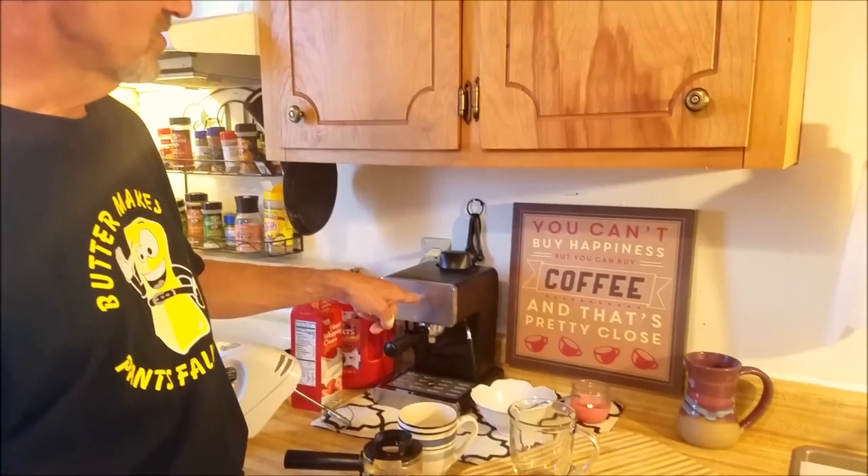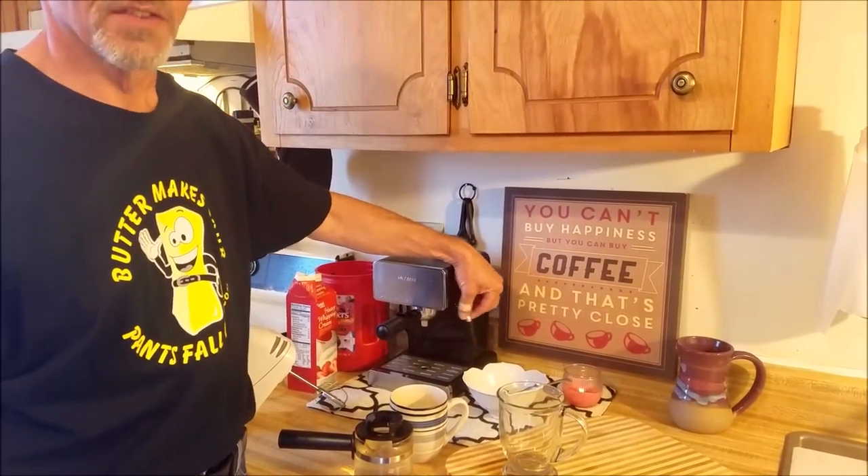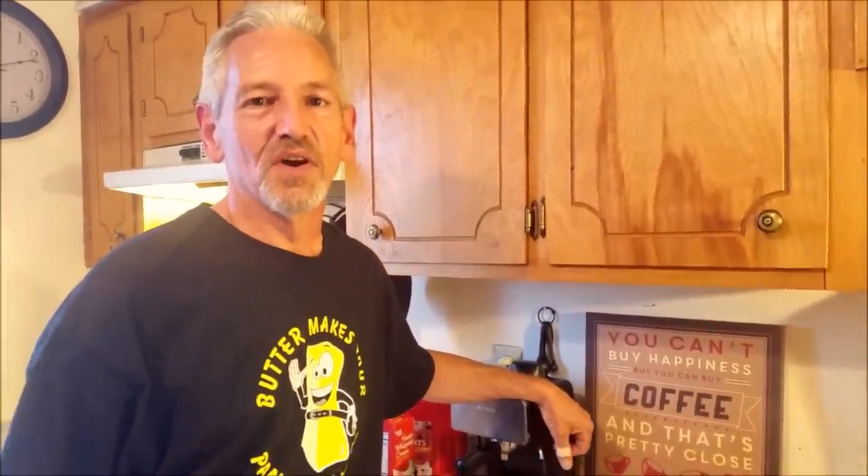So I've tried to figure out a way to caveman-style a Starbucks flat white. I went and bought one of these Mr. Coffee espresso things that's got a little frother on the side, but I can't figure it out. So I came up with another way to do it, and it's pretty easy. I'm going to show you what to do.